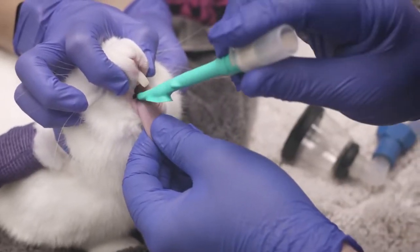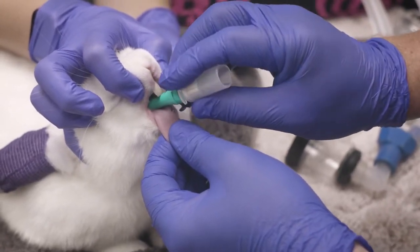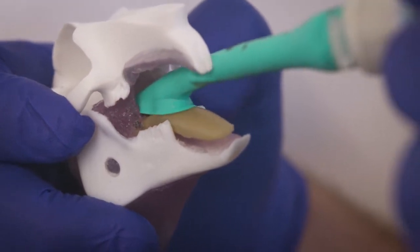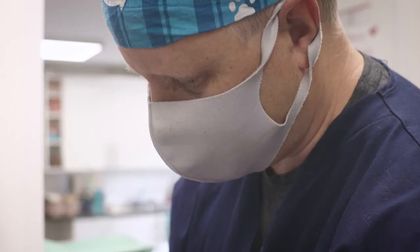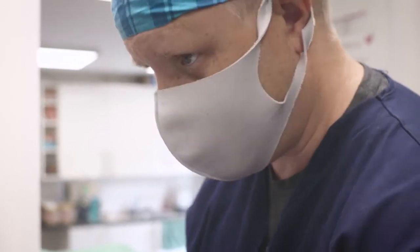Holding the patient's tongue, place the V-Gel on the tongue with the skirt splayed out, not tucked underneath. Gently advance the V-Gel into the pharynx. A subtle drop will be felt as the V-Gel passes over the base of the tongue and into position. If the V-Gel device does not fit through the pharyngeal arch, a smaller device should be selected.